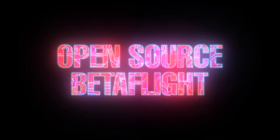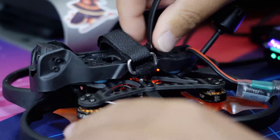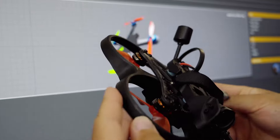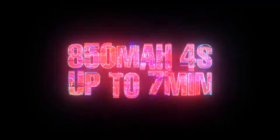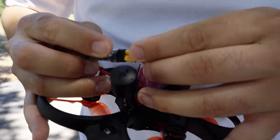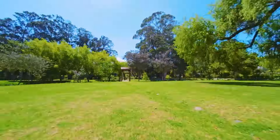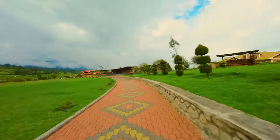Powered by the open source Betaflight drone operating system, the Cinehawk Mini allows for easy customization of flight characteristics to suit individual pilot preferences. With an 850 mAh 4S battery, the Cinehawk Mini offers up to 7 minutes of flight time, allowing you to capture more footage without frequent interruptions.